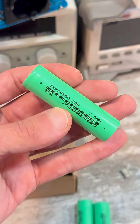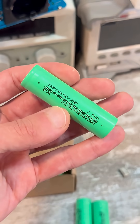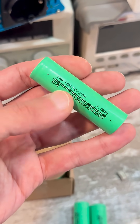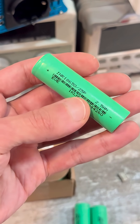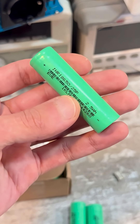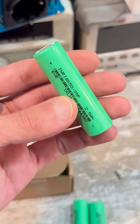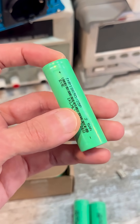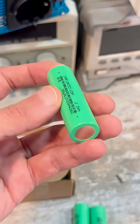These are high current cells with a capacity. The counterfeits look like this: the original has straight text, but here it's slightly italicized and the inscriptions are smudged. The original has a capacity, while these have an internal resistance of 13Mω, which is close to the original — no problems there.